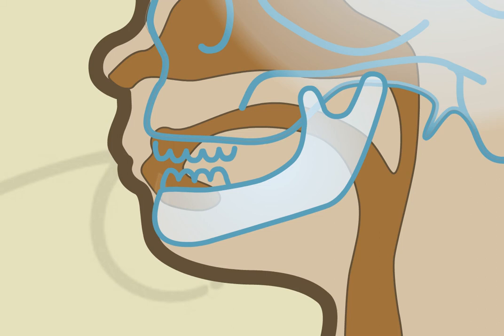Once the distraction is stopped, the distractor is kept in place for three months to allow bone healing.